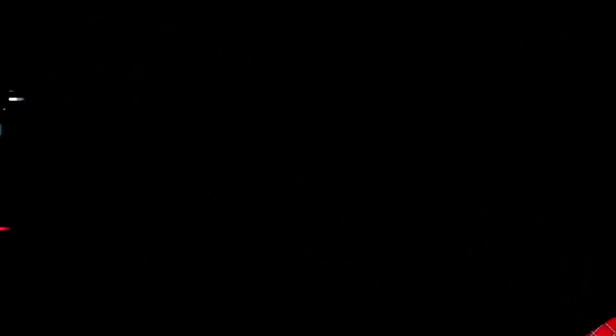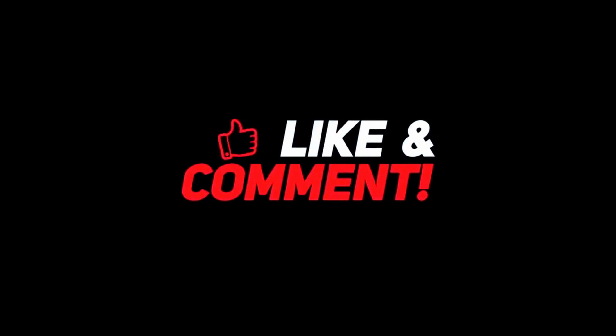If you guys and gals watch my videos and enjoy my content and haven't subscribed yet, hit that subscribe notification bell down below. If you want me to review any TV show or movie, hit me down below in the comments section. If you enjoyed this video and this unboxing, give a thumbs up — a like helps the algorithm and helps you find me and me find you. Stay safe, I'll see you guys and gals on the next one. Bye!